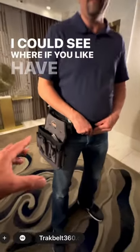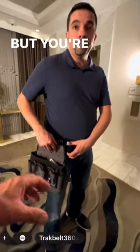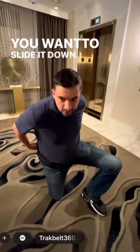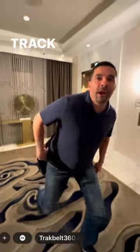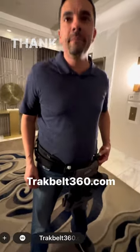I can see where if you have a hammer and you're used to having it right there handy — yes — but you're kneeling down, you can just slip that out of the way. Exactly. So here, one slide down, slide it to the back. TrackBelt360.com — thank you sir, we'll be right back.